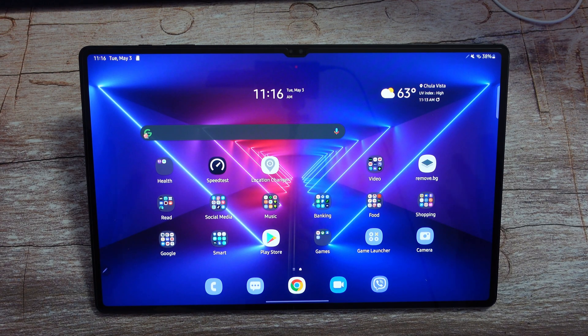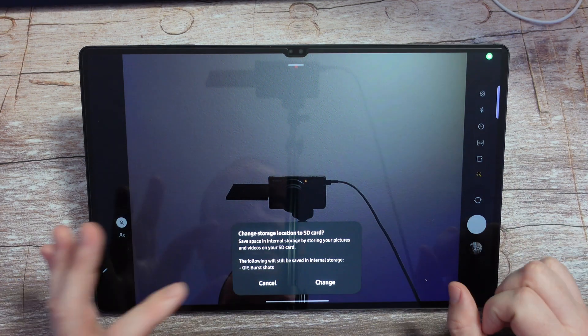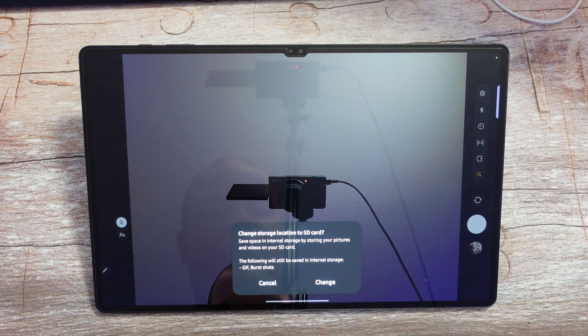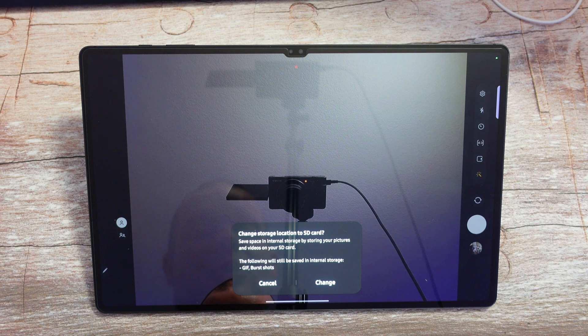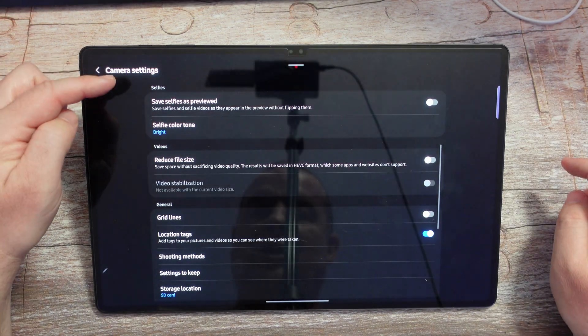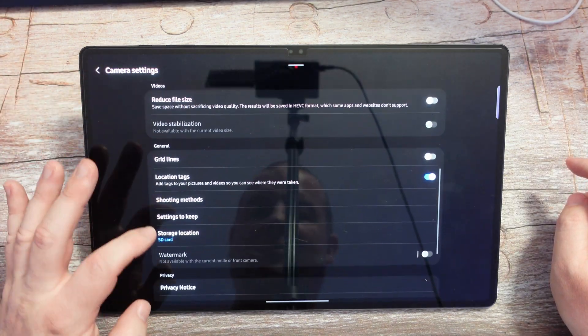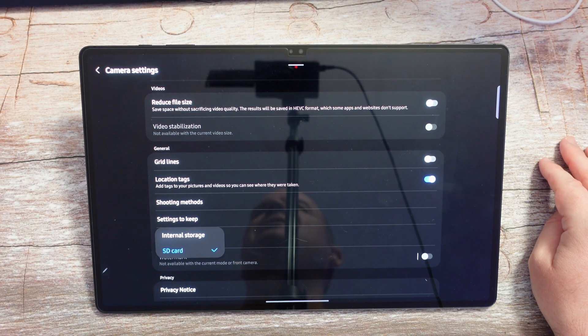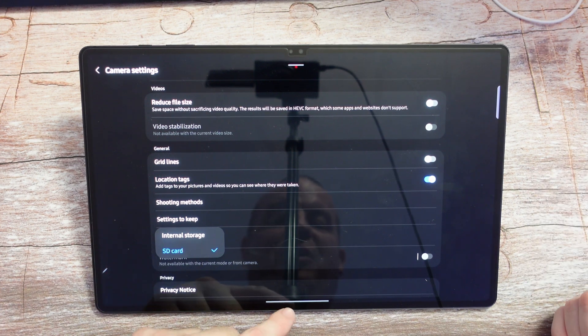That way you can save your internal storage. So go into the camera app, and right when I went in there it says change storage location to SD card — save space on internal storage by storing your photos and videos on your SD card. Note that GIFs and burst shots will still be saved to internal storage. I'm going to hit change. But if you wanted to do that manually, just come in here, hit the gear in the top right, come down and you'll see storage location. You can tap on that and change it to either internal or SD card. So that's one thing you can do right off the bat with your SD card.